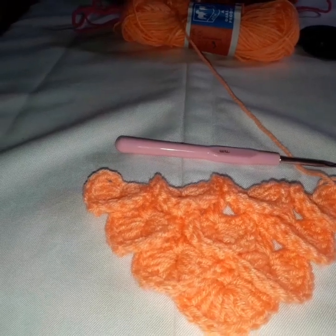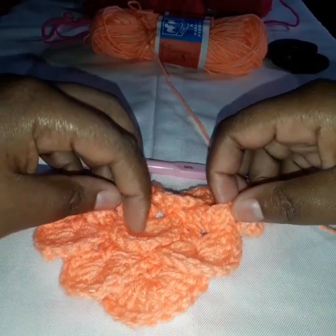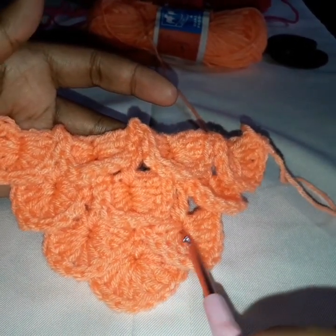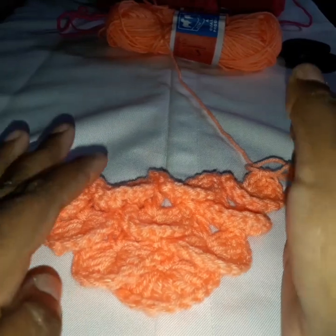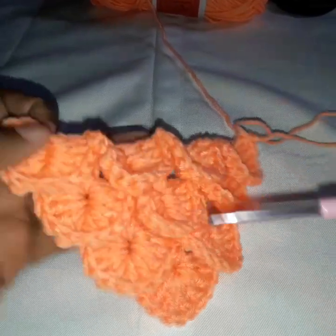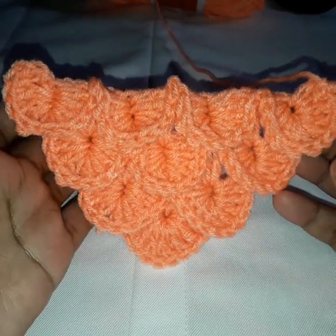So today we are doing another stitch. It's called Crocodile Stitch, and this is how it looks. Usually it's done from one corner to the other. This is the starting point, and you continue doing these scales — it grows going that way from one corner outward. This stitch is very nice on blankets, on scarves, on warmers. And so today we are going to learn this.